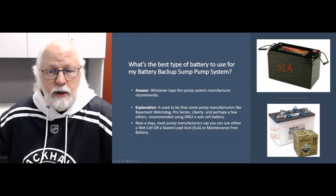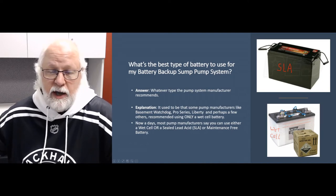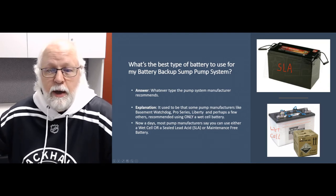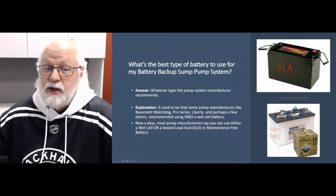The Pro Series batteries and the Basin Watchdog batteries we sell on the wet cell side, we sell and ship those dry — they have a much better shelf life that way — and the acid comes with it. We sell the acid as a convenience. It is hazardous material, so shipping cost is high, hence the higher shipping cost. We also offer these batteries without the acid at a lower cost, and you can go to a local hardware store or big box store and get the acid there for about $25 to $30 and save yourself a little money.